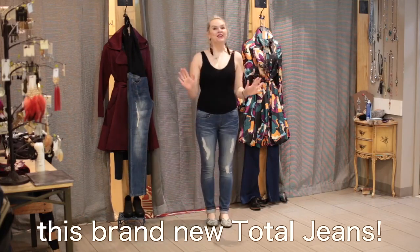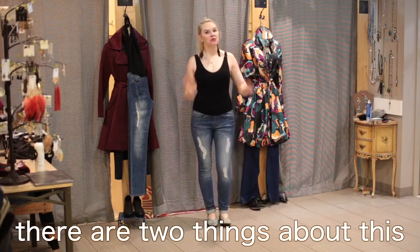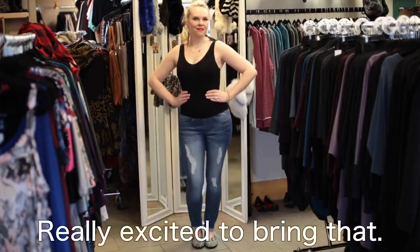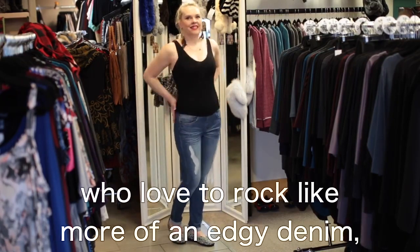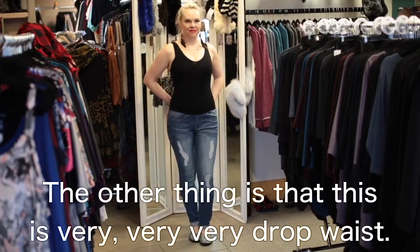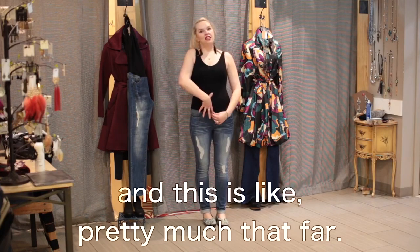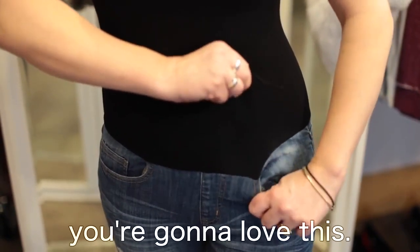It's time to talk about this brand new Total Jean. I'm so excited because there are two things about this that are different from our other Total Jeans. Number one, we've never had a ripped Total Jean before — this is our first one. It's a little bit trendy, a little bit more youthful, so ladies who love to rock more of an edgy denim, this is it. The other thing is that this is very drop waist. Most of our Total Jeans are a little bit higher waisted, but this is well below the belly button.